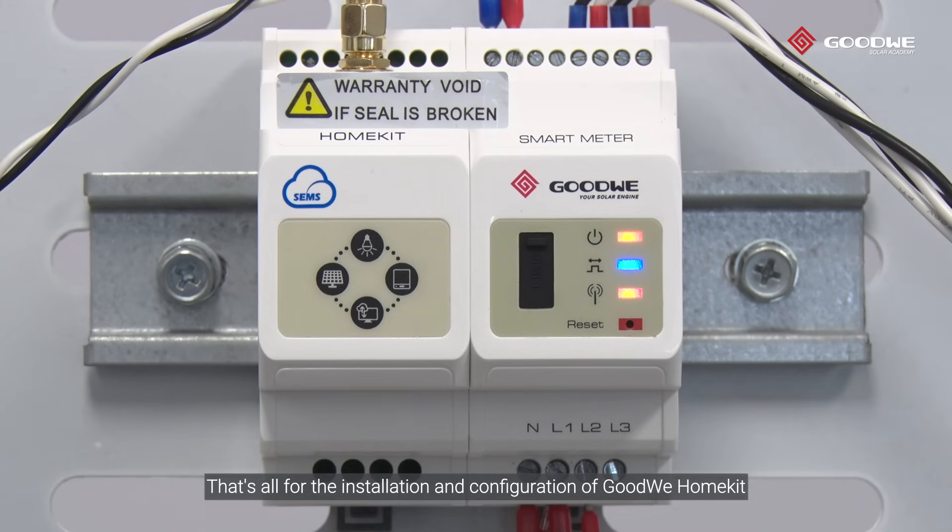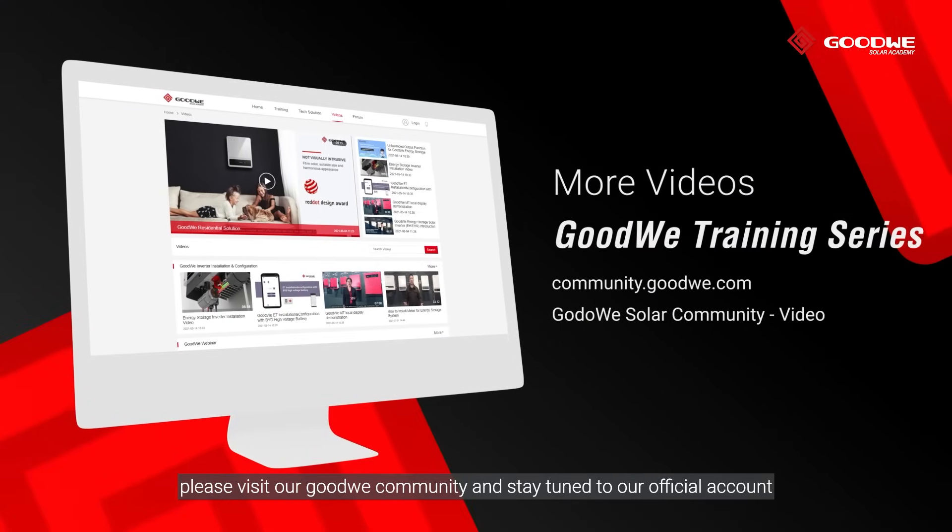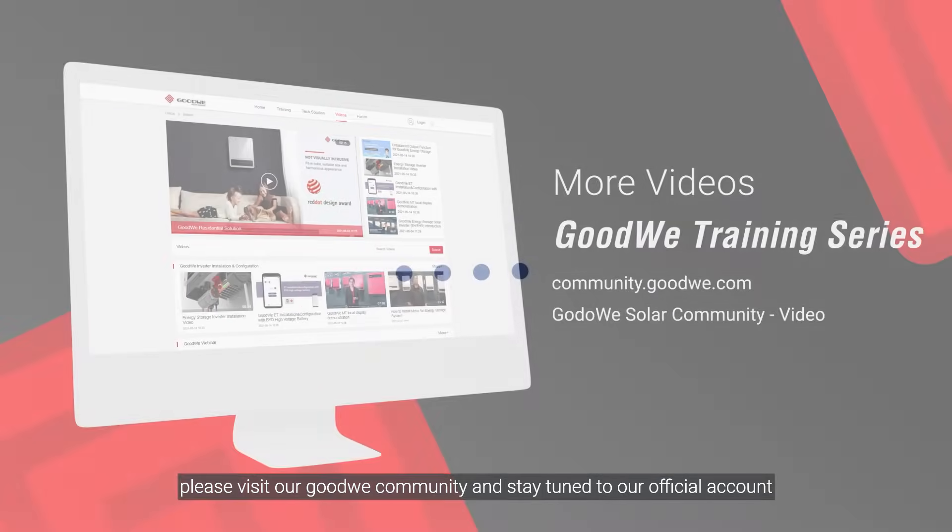That's all for the installation and configuration of GoodWi HomeKit. Thank you for watching. For more installation and configuration videos of GoodWi training series, please visit our GoodWi community and stay tuned to our official account.